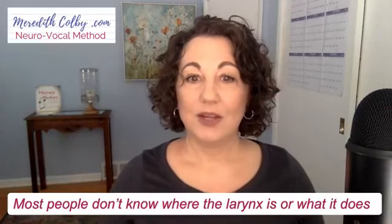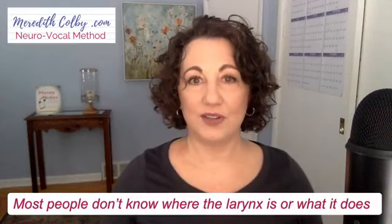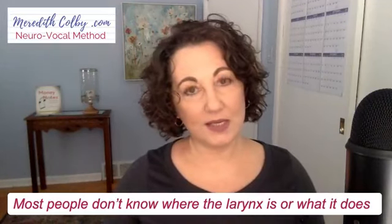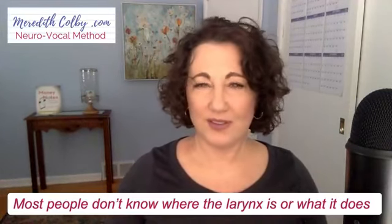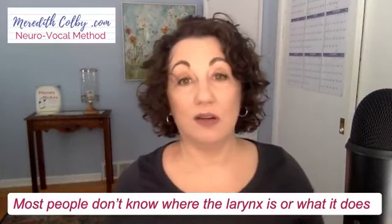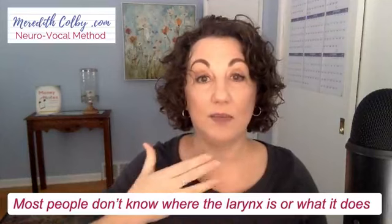Step two is to tell them why breathing matters. Once you've established you're not picking on them, show them your version of why breathing matters. You don't have to make a huge deal about it, because you'll come back to it again and again. Most people don't know where their larynx is or what it does. I've started asking students: 'Do you know where your voice is?' — and they almost always say no. So I have them put their hand there, show them where the larynx is, make them swallow, make them feel the vibration, or show them a picture.